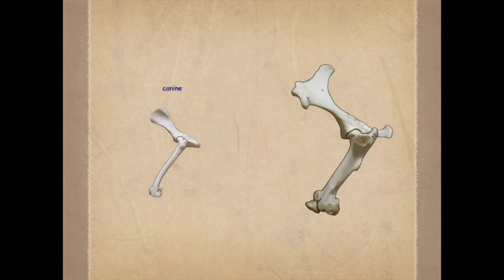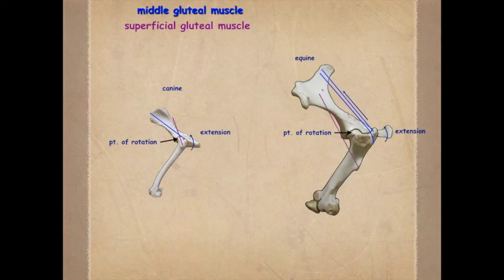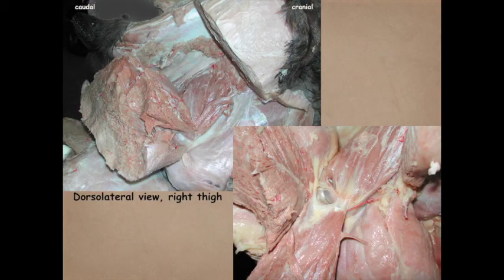In the canine, the middle gluteal and superficial gluteal both had poles dorsal to the point of rotation of the hip, so their action was extension. Here in the large animal — demonstrating on the horse — the middle gluteal likewise is dorsal to the point of rotation and causes extension. However, the superficial gluteal crosses to reach the third trochanter, passing ventral to the point of rotation, so it causes flexion.